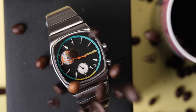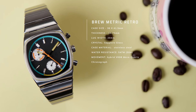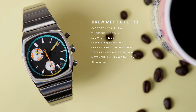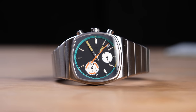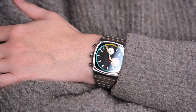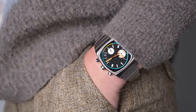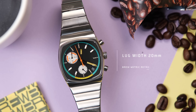Now let's dig into the specifications. The Brew Metric has a case diameter of 36 by 41.5 millimeters and a thickness of 10.75mm. At first I thought I was a bit intimidated by that 41.5 millimeters, but square and rectangular watches always wear so different. It actually really suits my five-and-a-half-inch wrist, but it also looks awesome on my husband's six-and-a-half-inch wrist.